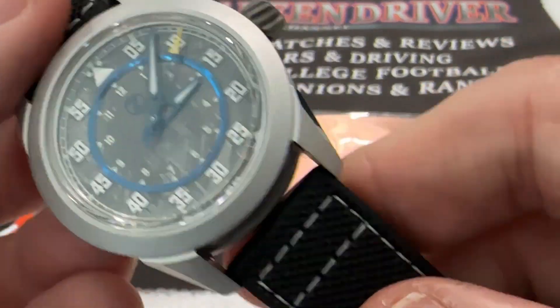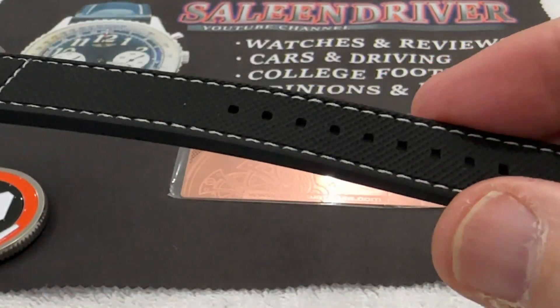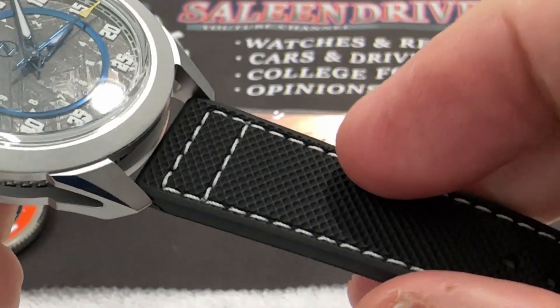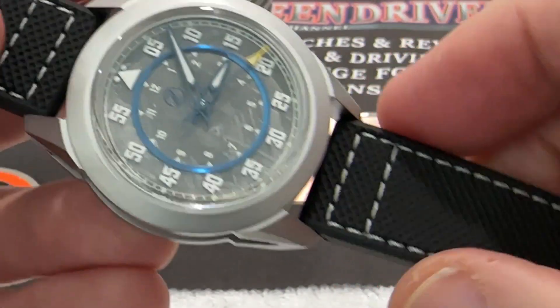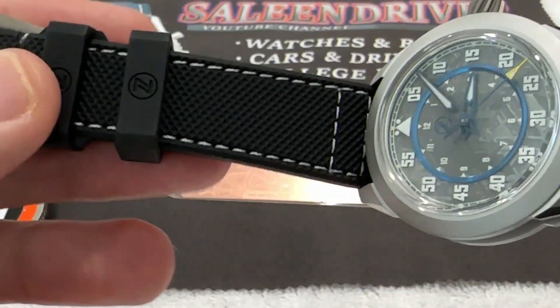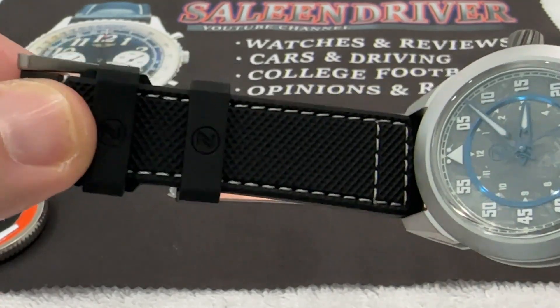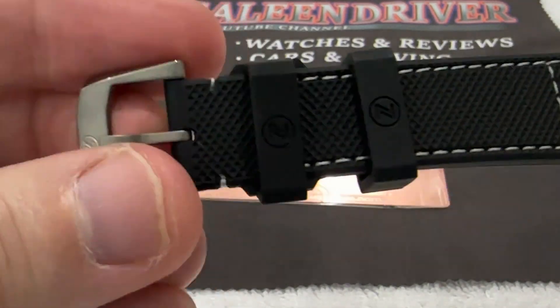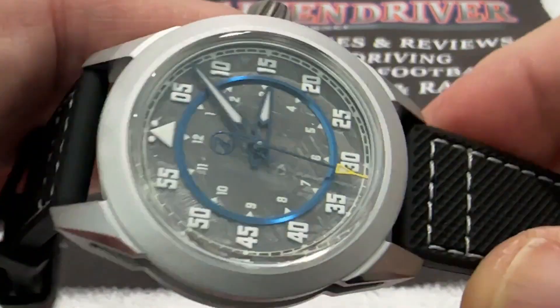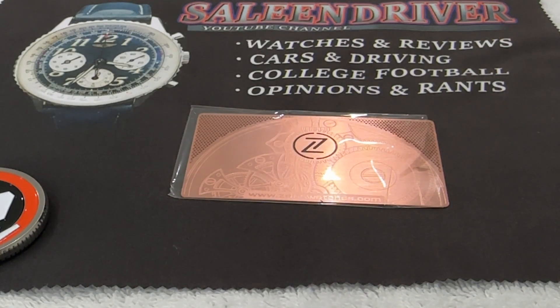You have an FKM rubber strap with a textured surface and contrast white stitching that matches up nicely with the numerals — all very pilot's-watch looking. Titanium pin buckle. Beautiful watch.